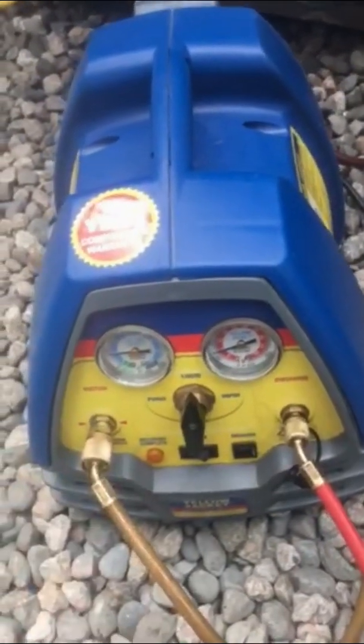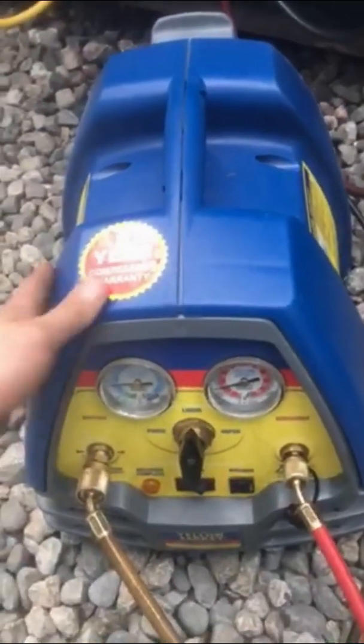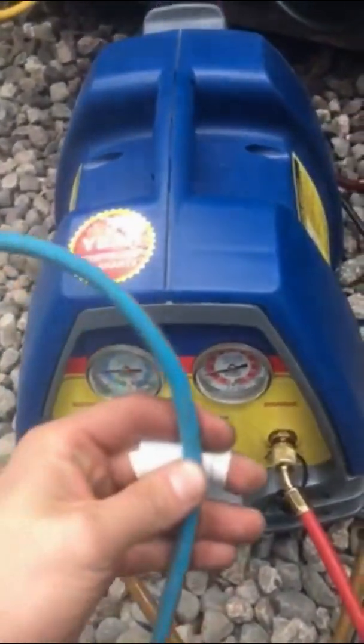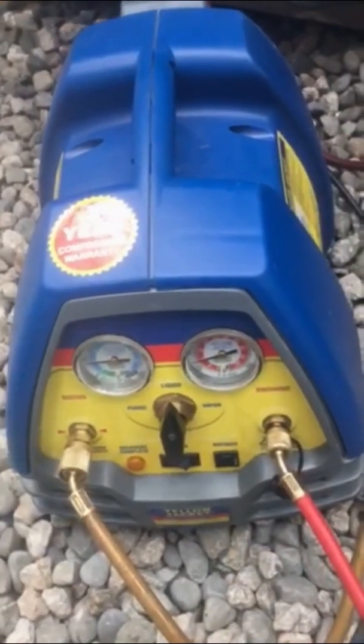Another thing — because this machine draws quite high amperage, you're going to want a thicker gauge extension cord, otherwise you might be popping the circuit breaker.